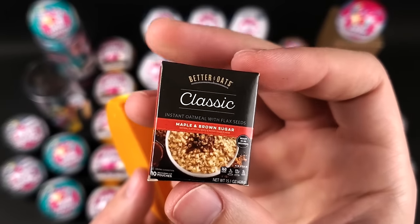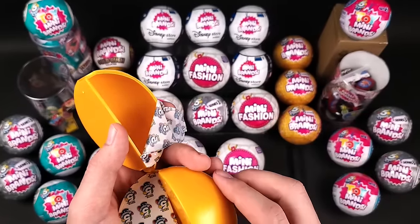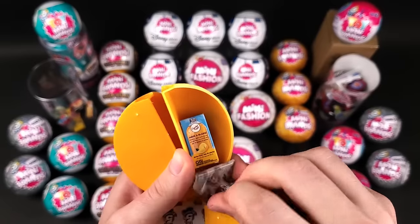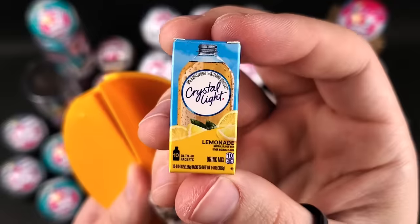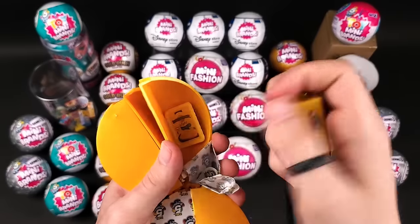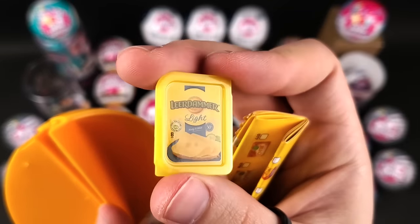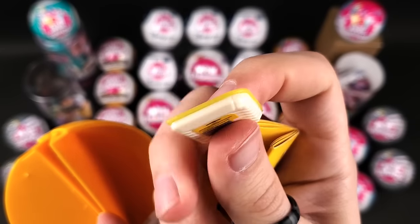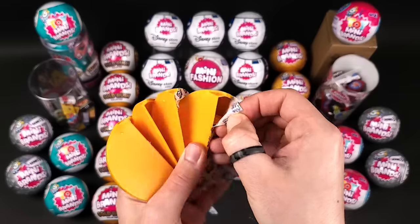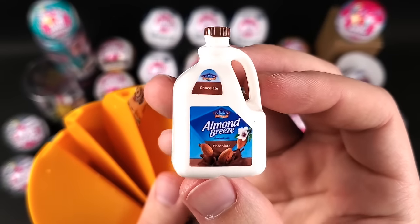Classic oatmeal — maple and brown sugar. Series 2 was actually the first Mini Brands series I started collecting and filming at the same time, so I still have videos from those, though some of them are pretty bad. We have the Crystal Light Lemonade. A collector's guide, and that looks like Leerdammer light cheese — I cannot find this anywhere, I tried international markets but nothing. And the McCormick Black Pepper. And we got the gallon of Almond Breeze chocolate milk.